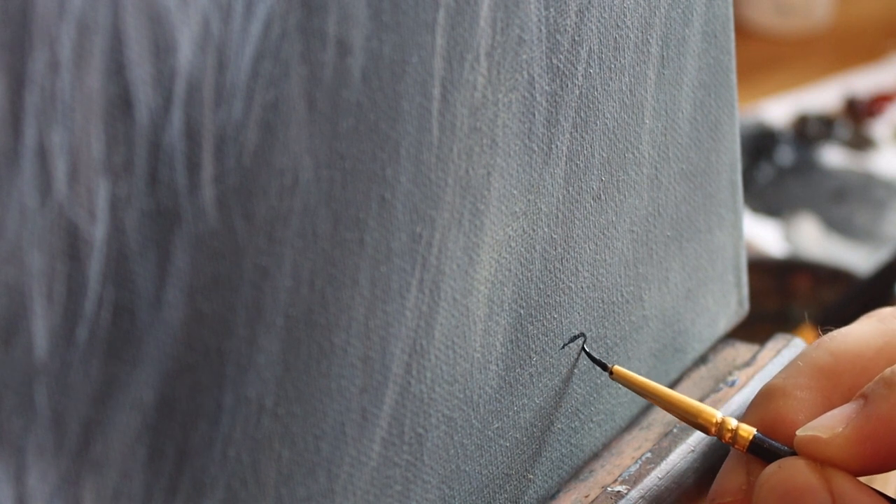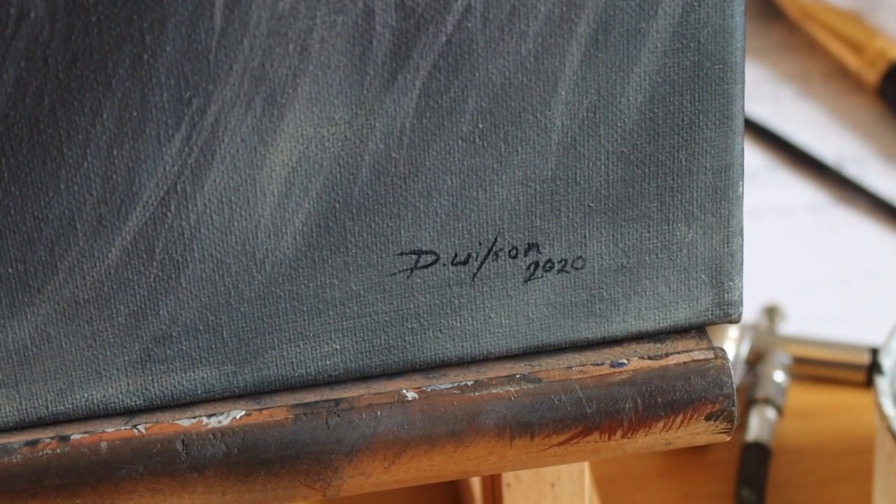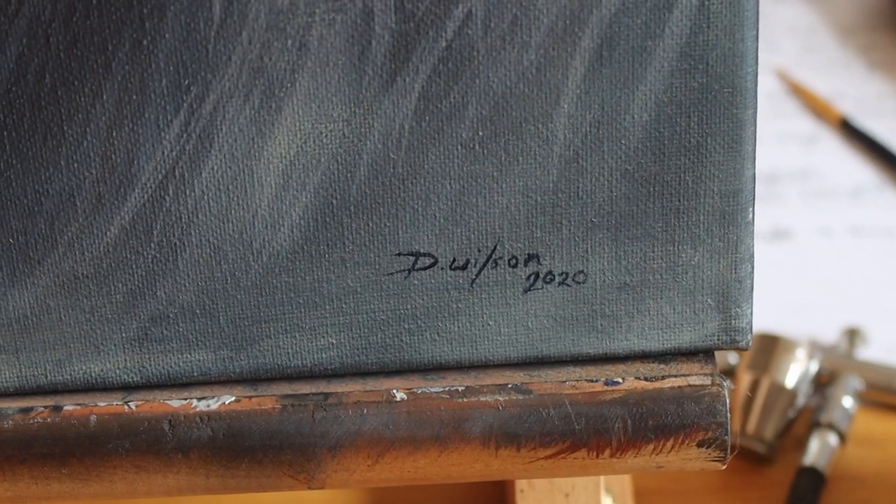I finish the painting off with my signature, as I always do — and as you should always do when it's an original piece. I use a small detail brush and some black paint. I make sure my signature stands out but not so much that it detracts from the picture — it's easily visible but doesn't take the viewer's eye away from the painting.